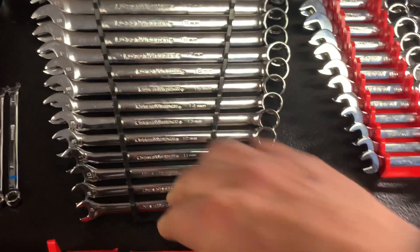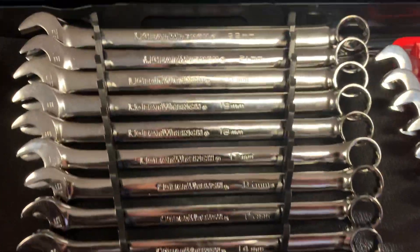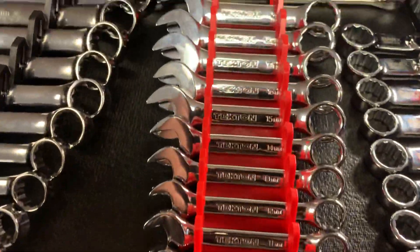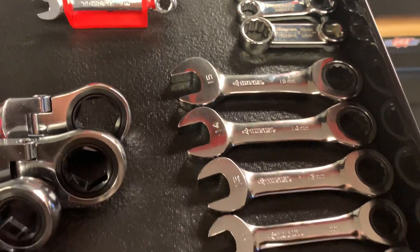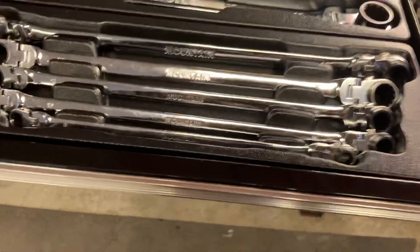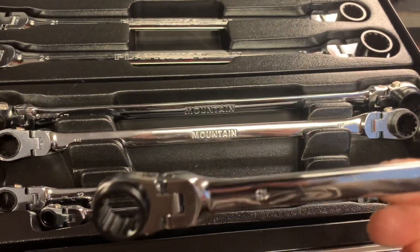The newer GearWrench are a lot slimmer in the head and the open ends - the knuckles used to be humongous on GearWrench. Little set goes 10 to 22. Tekton stubby non-ratcheting 8 to 19. Some Senex torque adapters with a Snap-on end. Some Husky stubby ratcheting 10 to 15. More wrenches - Mountain wrenches, double box end flex ratcheting, zero degree offset. These come in super handy, reversible. You can get them in Mountain or Platinum.